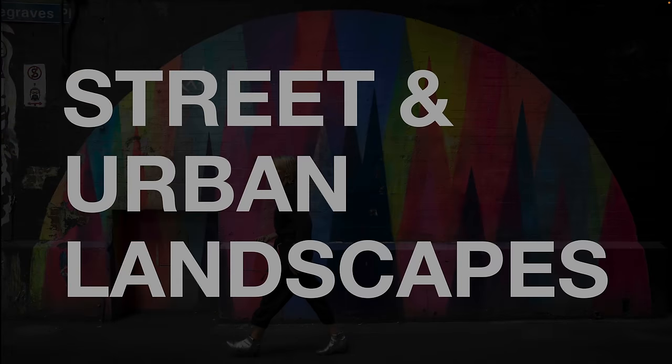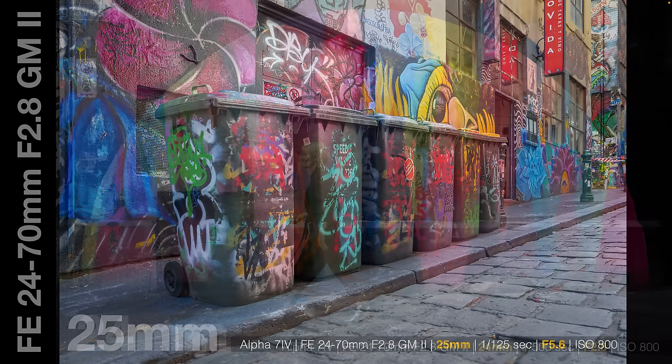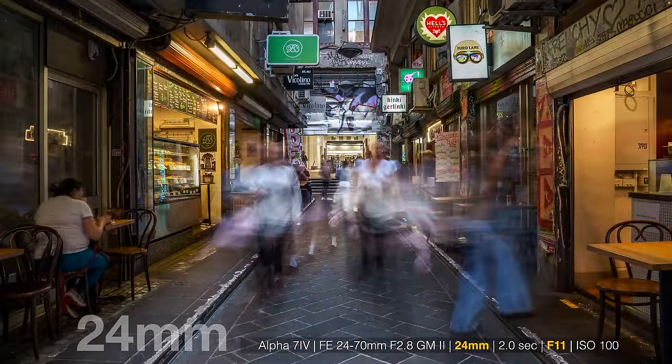Let's put this lens in a couple of different contexts — street and urban landscape. I'm well blessed with picturesque laneways full of graffiti to showcase corner-to-corner sharpness. Here stopping down to F5.6, this one wide open — I can get corner sharpness shooting flat onto the wall without worrying about corner softness. Stopping down to F11 and getting a little bit of movement blur for extended shutter speeds to create atmosphere in the laneway — and of course we're getting corner-to-corner sharpness at F11.